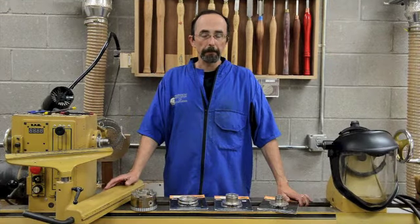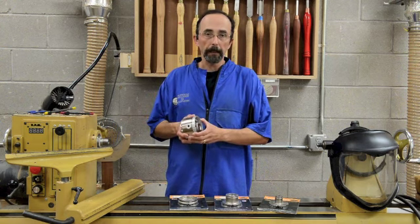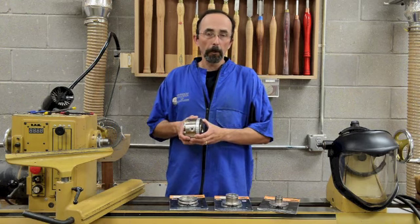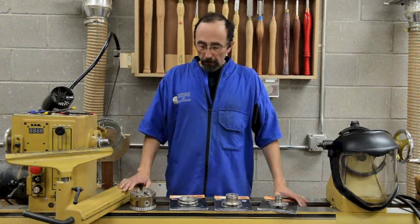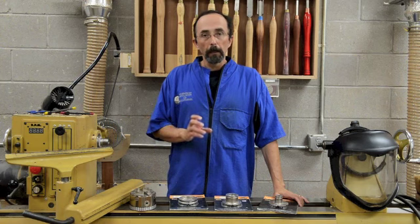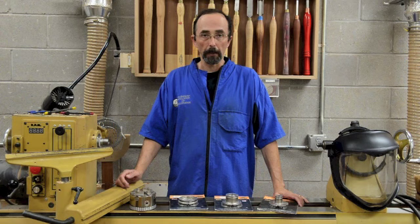Let's take a look at some options. First, this particular chuck is bored and tapped to fit on a lathe with a spindle size of one inch by 8 TPI. There's also a chuck body available that will fit on a spindle of one and a quarter inch by 8 TPI, and there's also one available for the M33 style spindles. There's also an adapter available that will allow you to adapt a chuck body that's bored and tapped with the one inch by 8 TPI threads and allow it to work with a lathe with a one and a quarter by 8 TPI style thread.